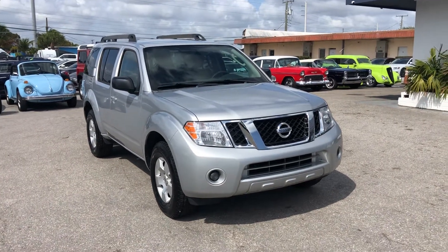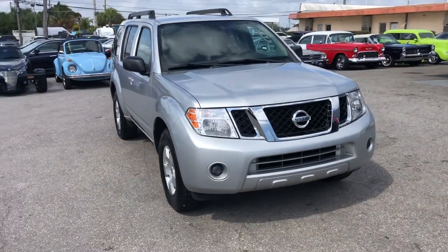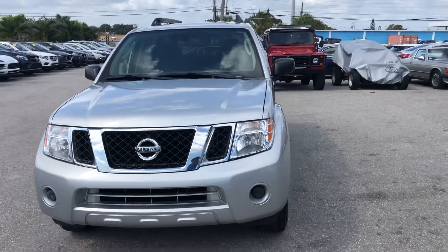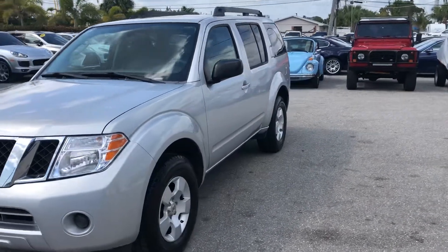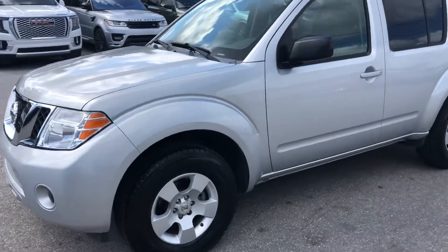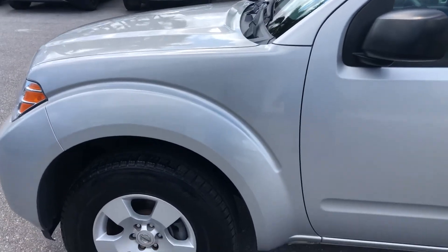Hello everyone, we're here at Classic Cars of Palm Beach. I'm going to take a look at a new arrival — it's a 2010 Nissan Pathfinder. We do these videos here not to hype a vehicle, but to show any blemishes or flaws that may be on the vehicle. We do a lot of out-of-state, out-of-the-area business, and it helps minimize surprises for those customers. They find it very helpful and informative. So we're going to start at the driver's side front quarter panel, looking for dents, dings, scratches, or chips. I'm going to let the video do most of the work and point out things on occasion.